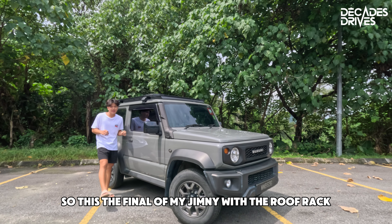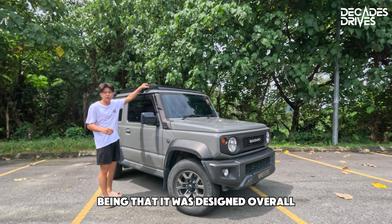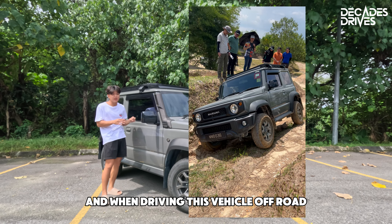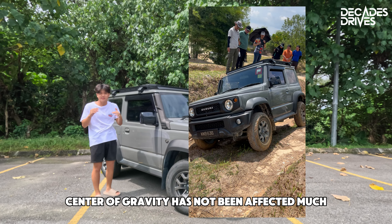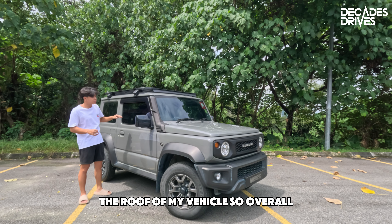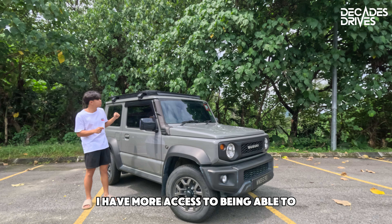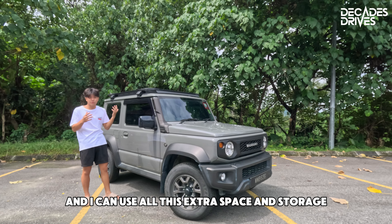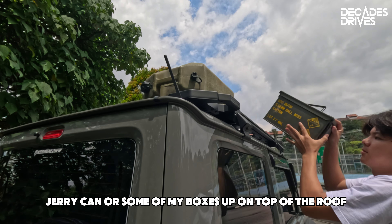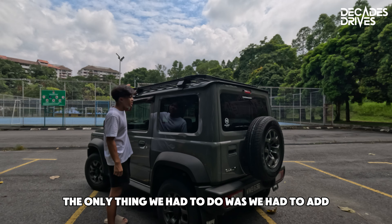This is the final look of my Jimny with the roof rack, and I can conclude that this roof rack is very well designed and well thought out. It was designed to help keep wind noise down with the wind deflector — I hardly notice it while driving on the highway. When driving off-road, I can feel that the center of gravity has not been affected much, as the roof rack sits very close to the roof. Overall, this product has been well thought out, and now I have more access to putting things on the roof — like my jerry cans or boxes — which helps me have more interior space for other stuff.